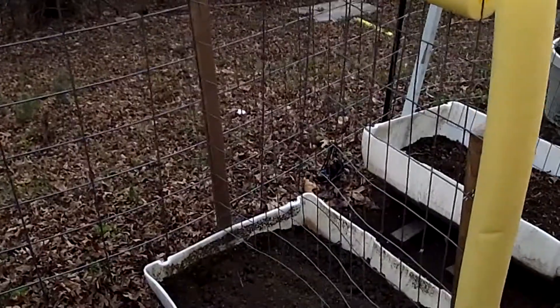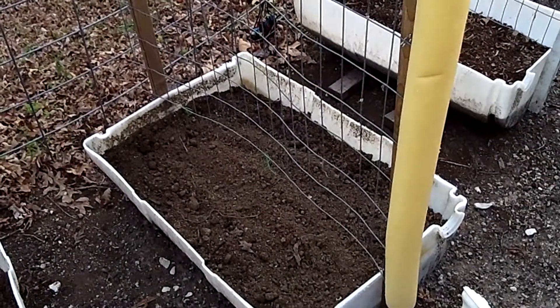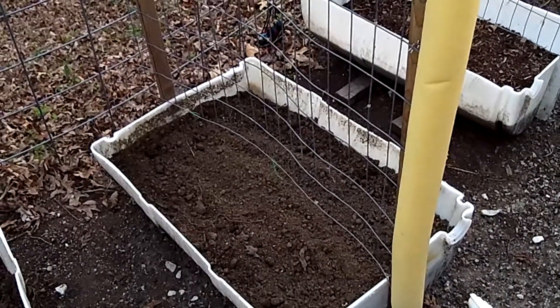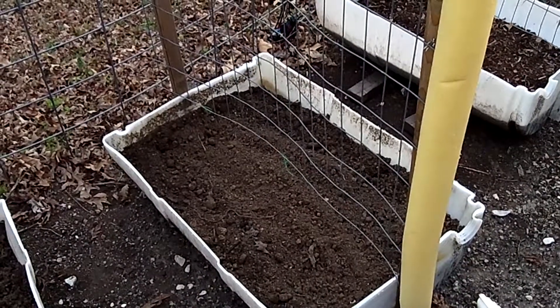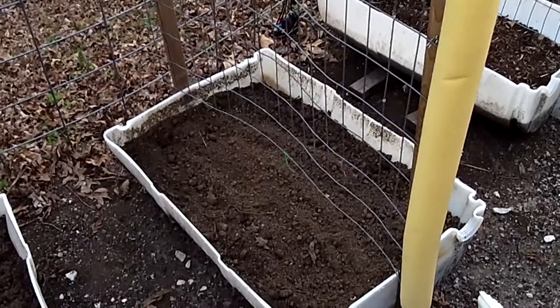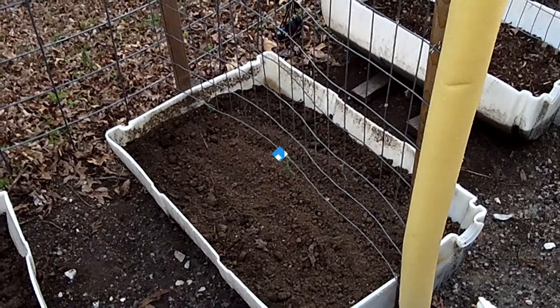Now I don't have anything in this one — I didn't get to do that today, but that's alright. I'll get this ready because I'm going to be planting some things in there. It's always good to have it ready. So that would be my little mini greenhouse for my 55-gallon barrels. Have a good night.